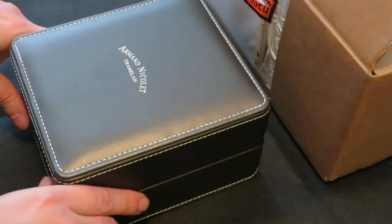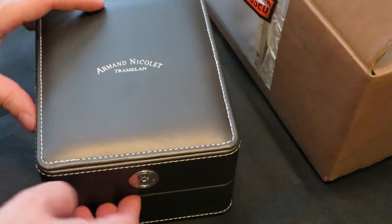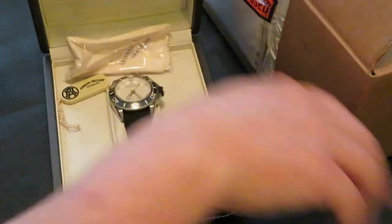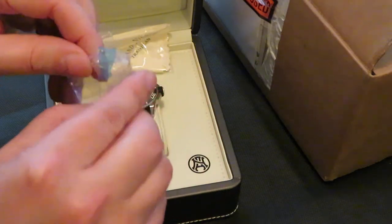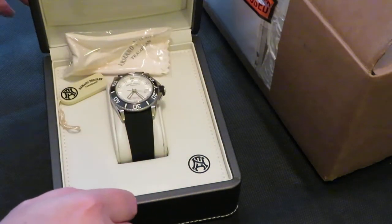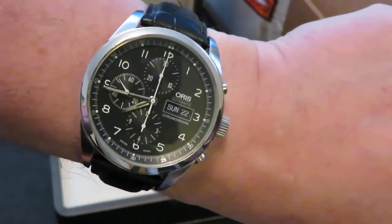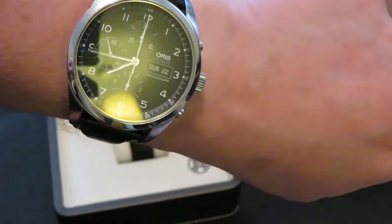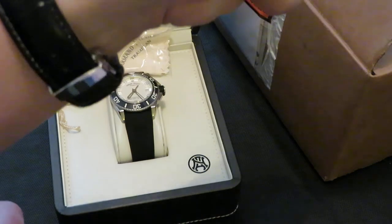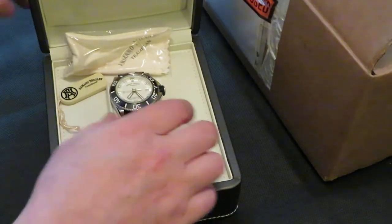Anyway, back to the watches. I've already taken all the wrappers off. Let me do a quick look at this Oris — it's a day-date chronograph, quite a large watch. It's a nice watch; I've put a different strap on it.